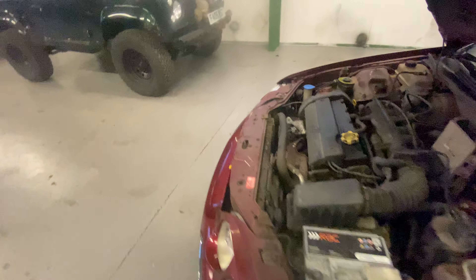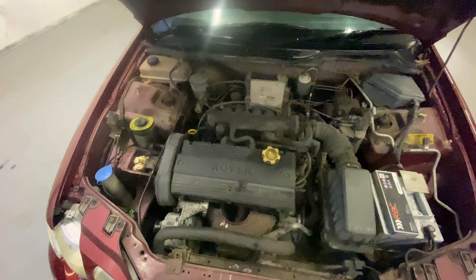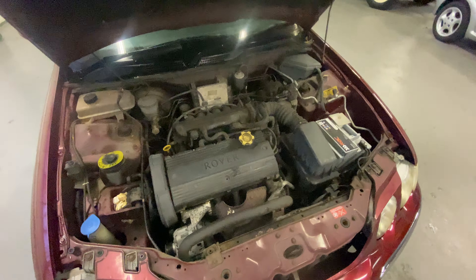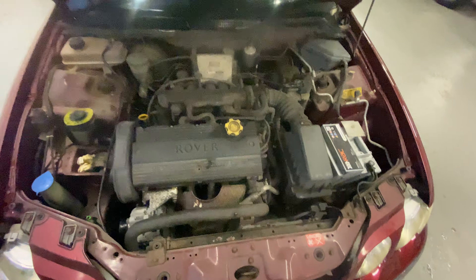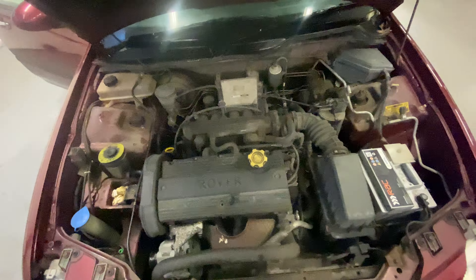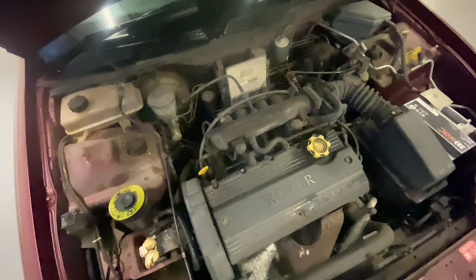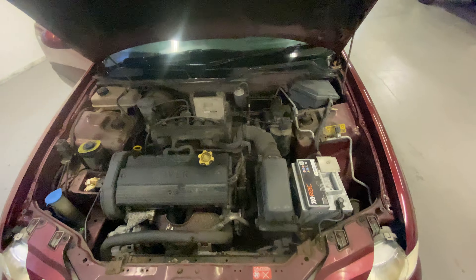Cheap little car this one, needs a bit of love. It has got a little bit of a misfire under load when the revs are down. I've driven it around the yard — it drives — but it has got a load-down misfire, which you'll hear when James starts it up. There it is — you can hear the misfire there.